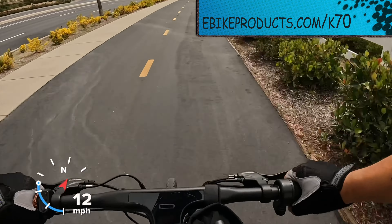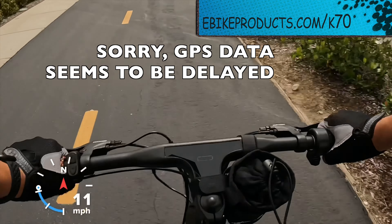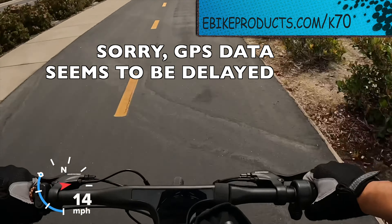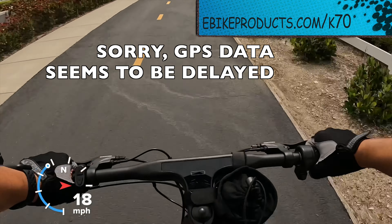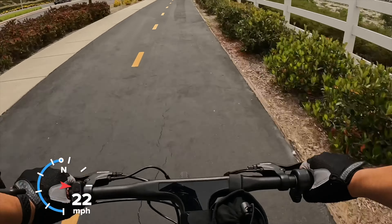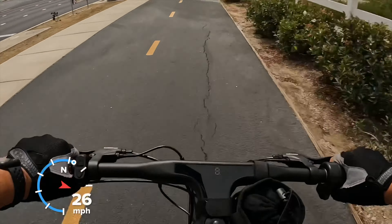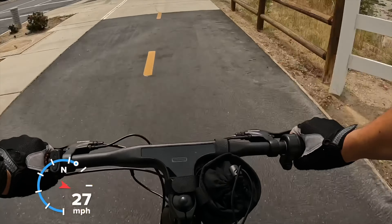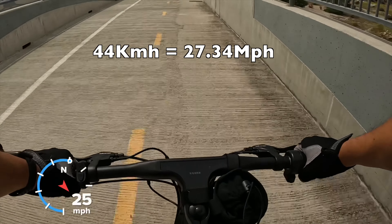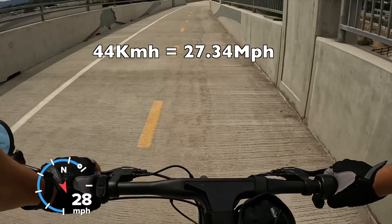I am on the Kakuka K70 going downhill right now, still pushing even on pedal assist 5. It's not air pedaling yet, and usually down this hill I get some really good speed on a lot of different bikes. My legs are already burning — I'm honestly too tired to keep pedaling any further, but that's the fastest I can go on this. It seems like 44 kilometers per hour is the max. Let's see what that translates to in miles per hour.